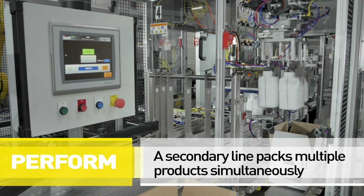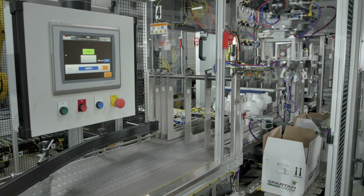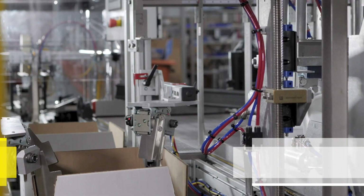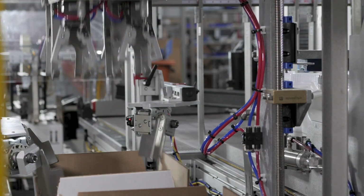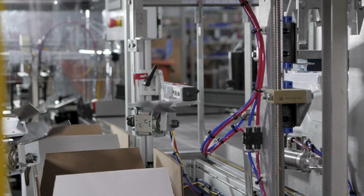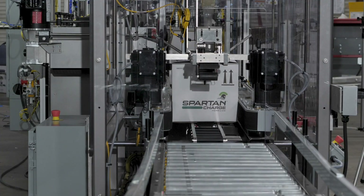The secondary line provides the ability to pack multiple products simultaneously. Between the two lines there are 39 different packing configurations altogether. In this specific configuration, the product is picked and half of the pack pattern is rotated 180 degrees, therefore increasing the case stacking strength as required for export shipping.